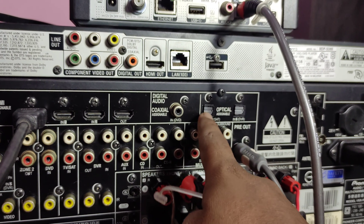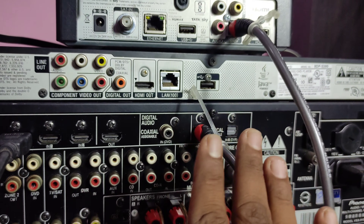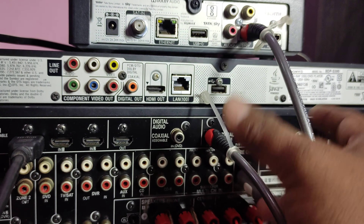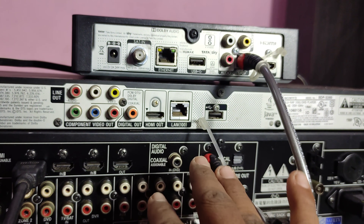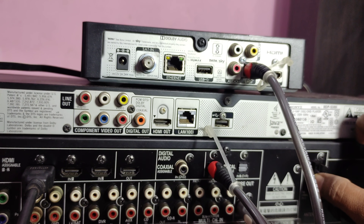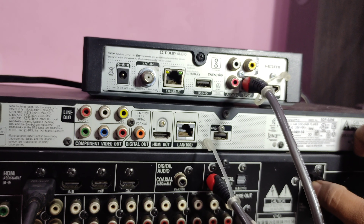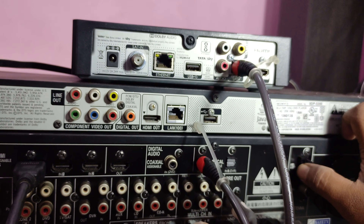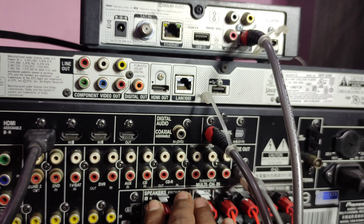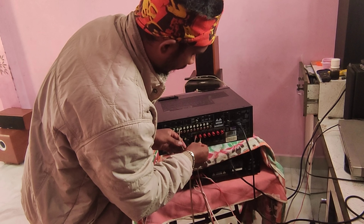This is the optical device. This is 7.1 and 5.1. This is the optical device. This is the sales amplifier — it's a good amplifier.